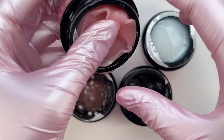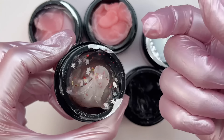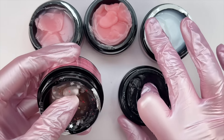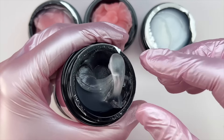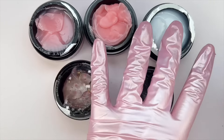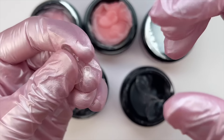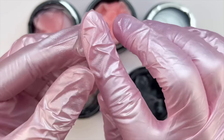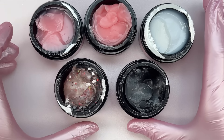As for the clear and the glitter, they are also still a stiffer consistency. Normally a clear would be a little stickier, but it's still great quality. The clear is a little bit softer than the colored ones and the glitter one, but it isn't sticking to me — it isn't too sticky. These are really good quality and I can't wait to do a nail set with them.